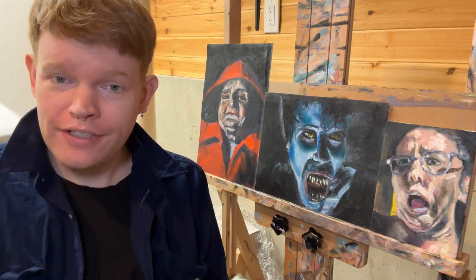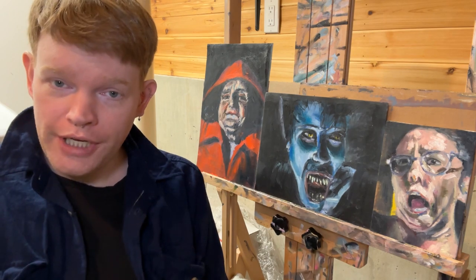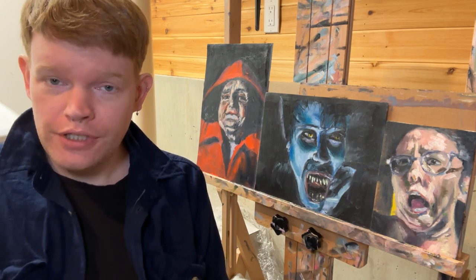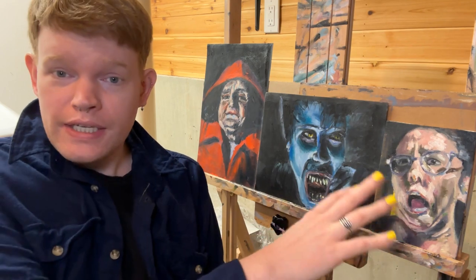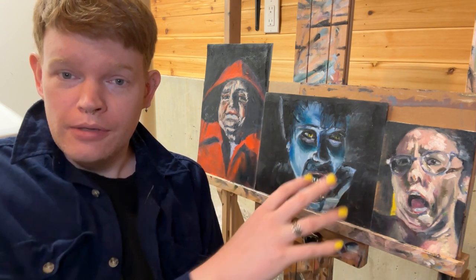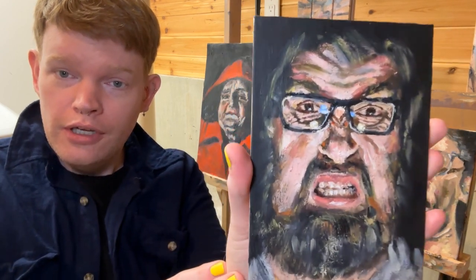Hello, my name is Josh Atkinson and you have once again stumbled upon my Portrait Painting YouTube channel. Today we will continue exploring the development of my process, making rougher, more expressive paintings with a portrait of my friend Juha.